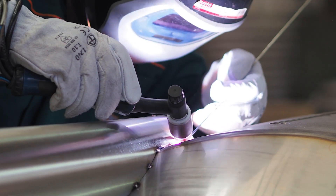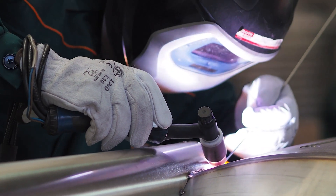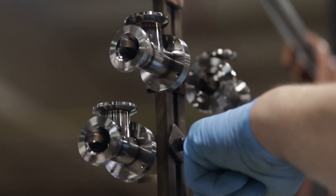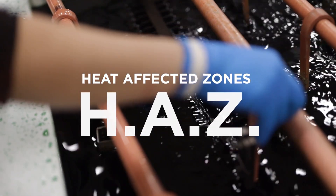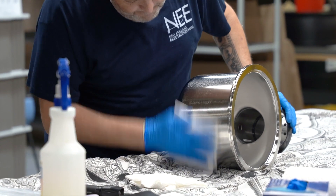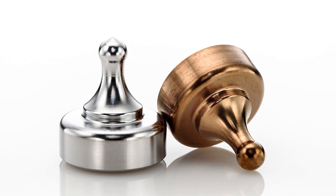During welding, the high temperatures can disturb the passive chromium oxide layer that naturally protects stainless steel, leaving visible staining and making the material more susceptible to corrosion in the heat-affected zones, or HAZ. To restore this protective layer and optimize corrosion resistance, passivation is crucial for welded stainless steel surfaces.